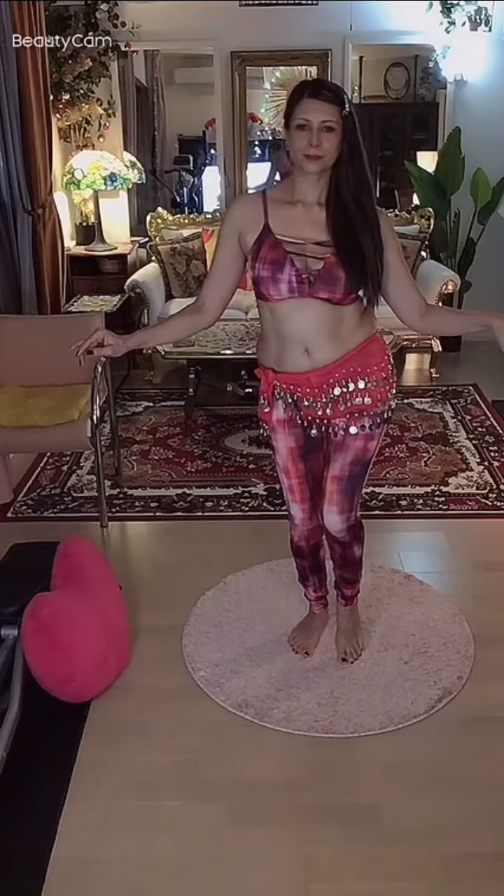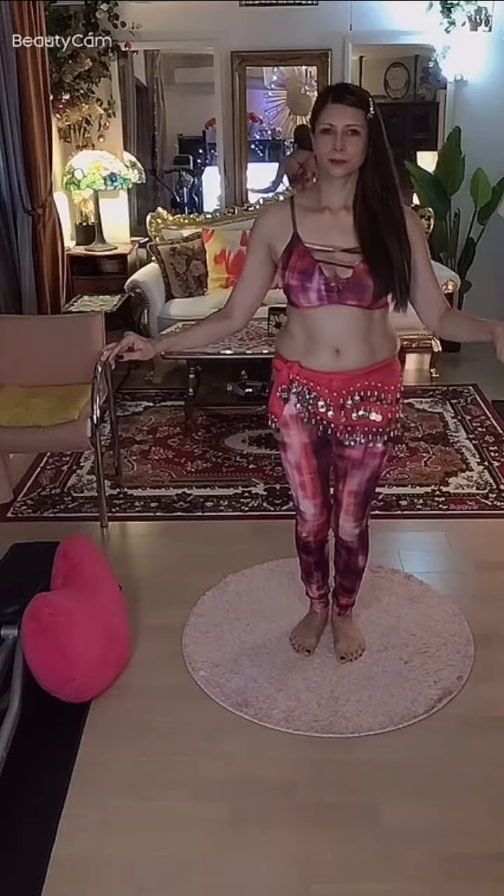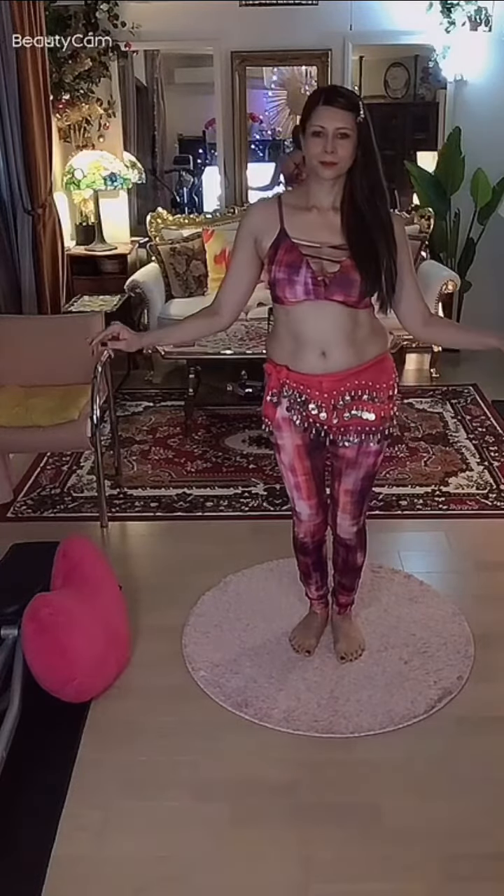Now we're going to slide it out, drop the heel down, bring the hip down, and contract it back in toward the center.